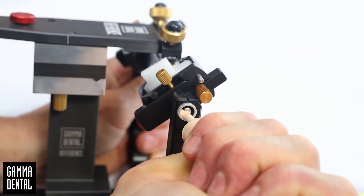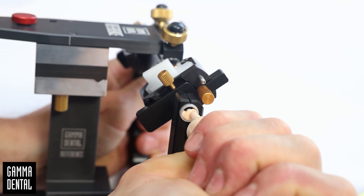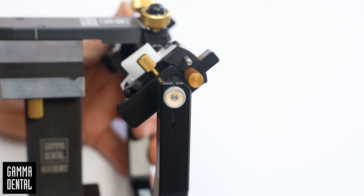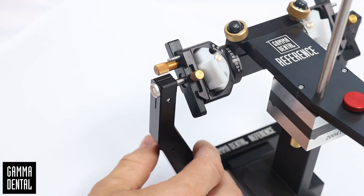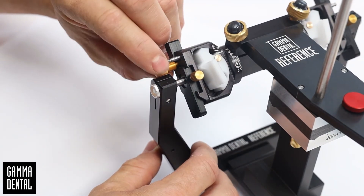Fix the axis with plaster on both sides of the articulator. The plaster should have a quite viscous consistency. Wipe off the overflow and allow the plaster to harden for at least 30 minutes.